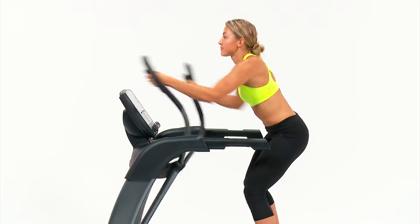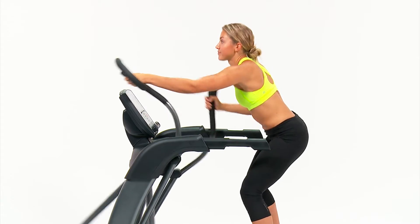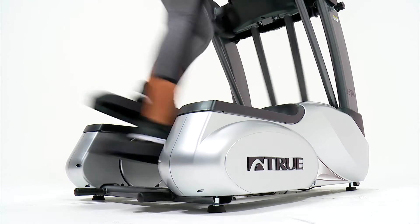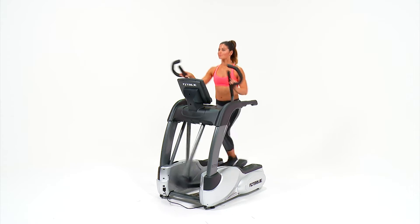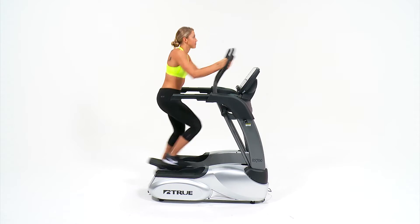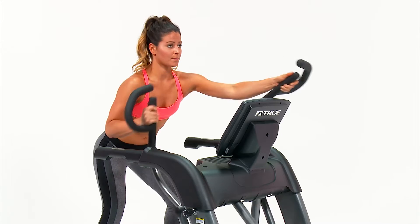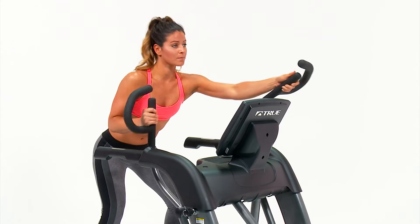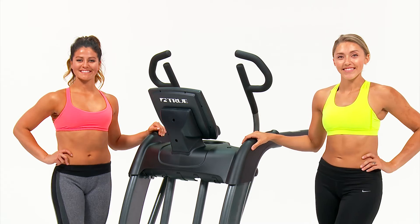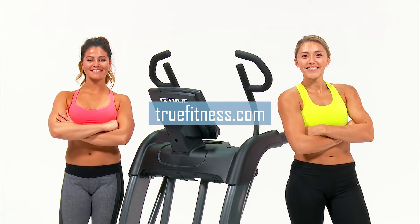True's ES 700 elliptical is equipped with all of the user-friendly, interactive, and patented True features you need for your home fitness routine. Make the ES 700 elliptical your own with multiple console options. For more information on True's ES 700 elliptical, visit truefitness.com.